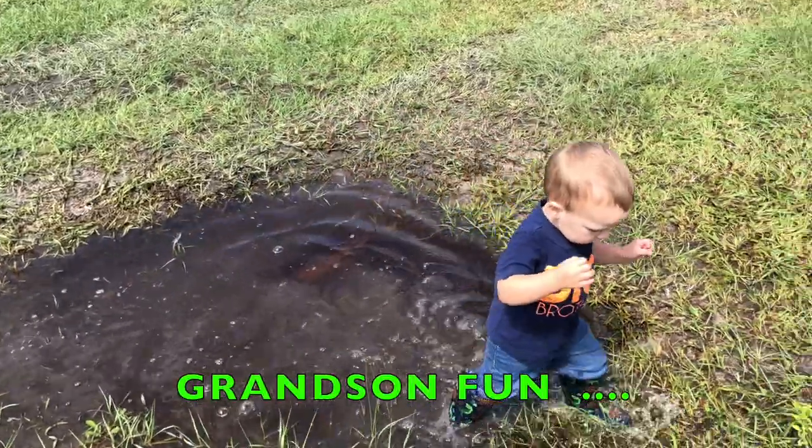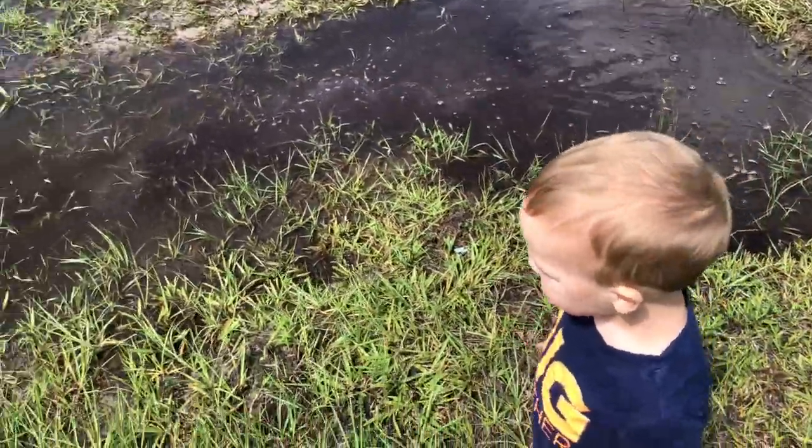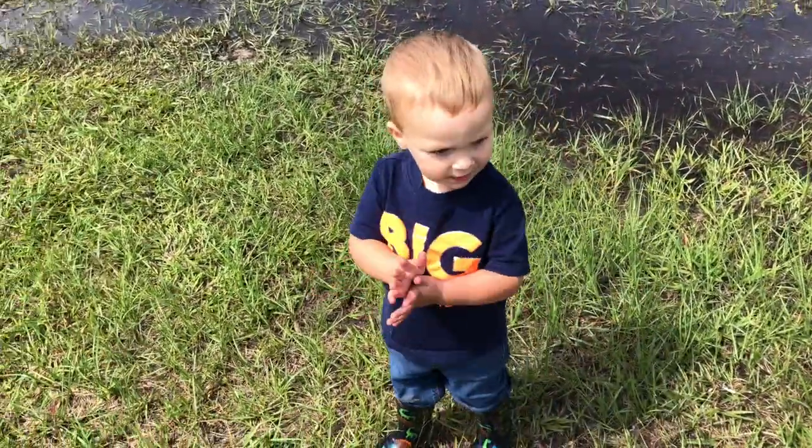Whoa, that was deeper! What'd you think? Was that fun? More? Yay.